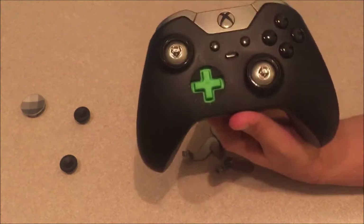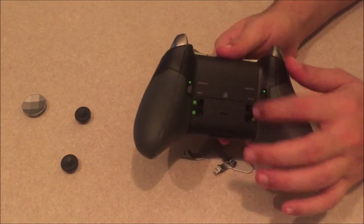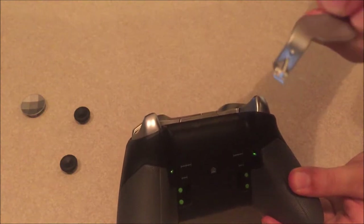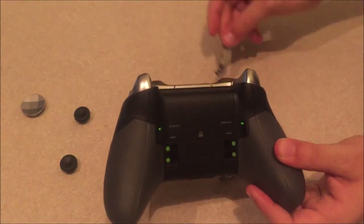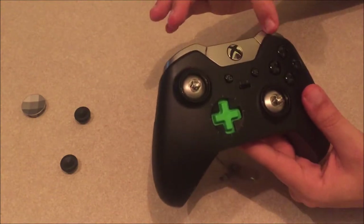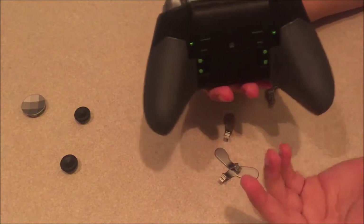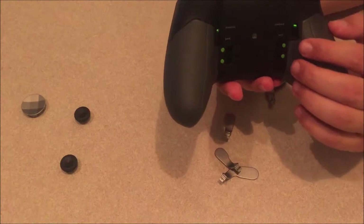On the back you can see four paddles. Each paddle has a tiny bump on the back that clicks the green buttons, and that's how the paddles register. The controller is black with a silver plate on the top. On the back there are grips, which I really like — and since there's no customization, the controller comes exactly as you see it.